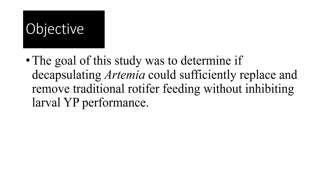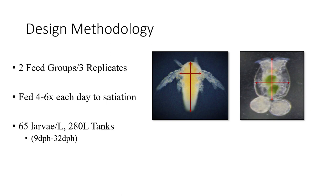The goal of the study was to determine if decapsulating artemia could sufficiently replace traditional rotifer feedings without inhibiting larval yellow perch performance. Our design included two feed groups with three replicates each. We fed four to six times per day to satiation at 65 larvae per liter in 280-liter tanks. The study ran from nine days post hatch to 32 days post hatch.